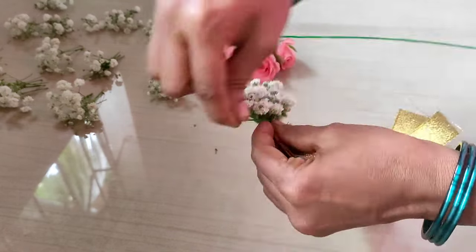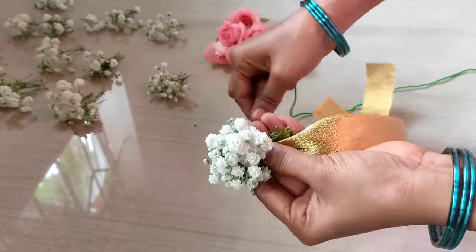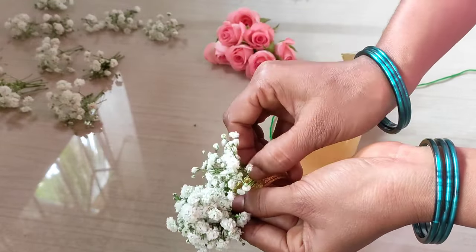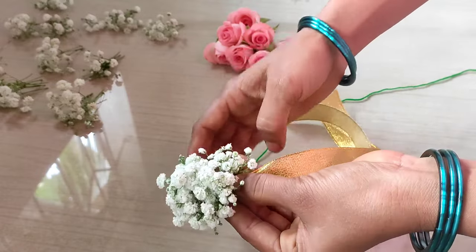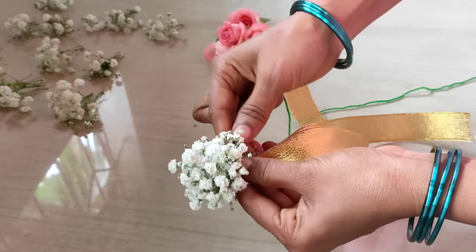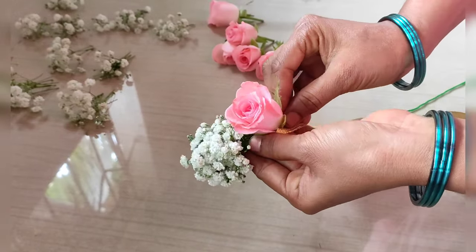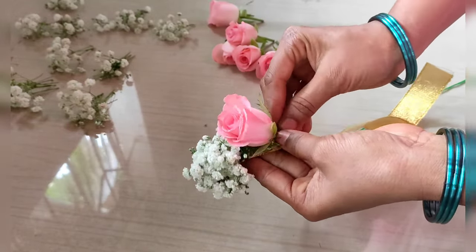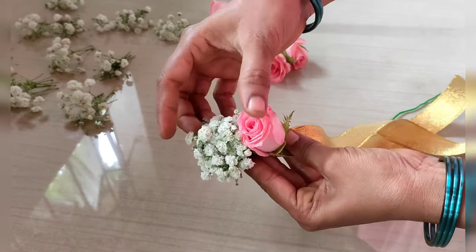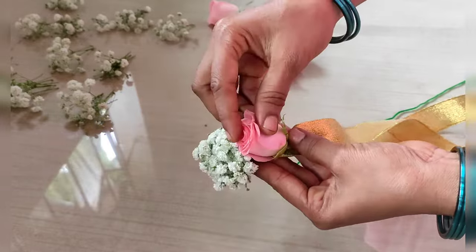Let's do it a few more times. Now we can arrange the bouquet on the right side and place it correctly.